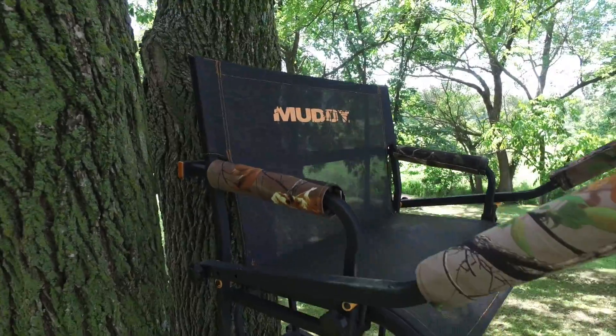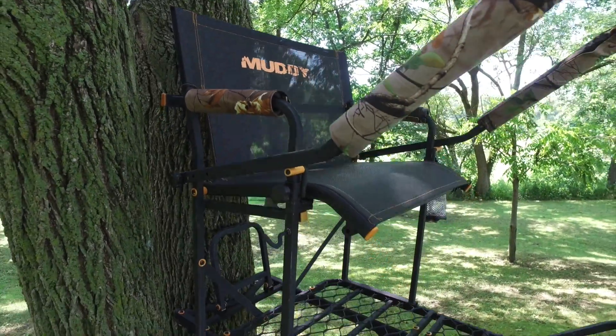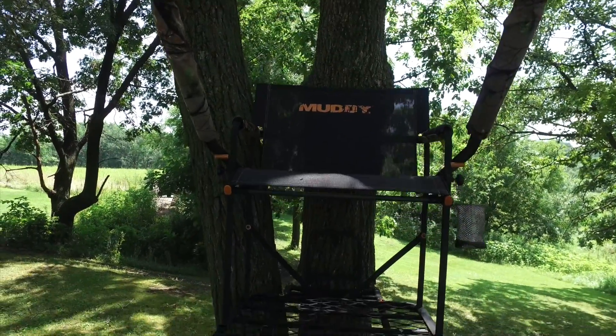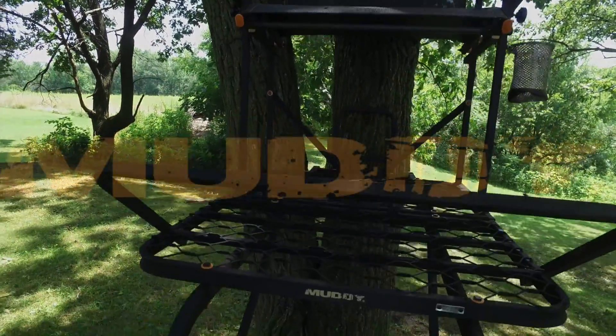The Boss Hog comes with one drink holder and one accessory hook. The single rail ladder brings the stand to 16 feet at the shooting rail. The entire stand is coated in the Muddy powder coat, giving it a durable and long-lasting finish.